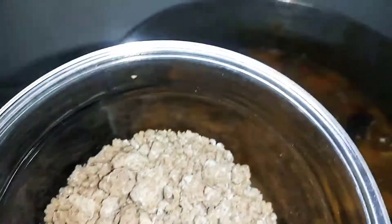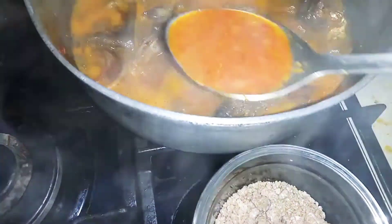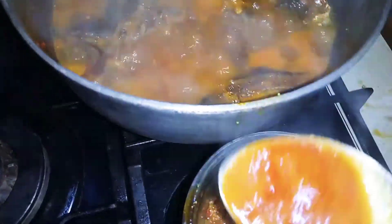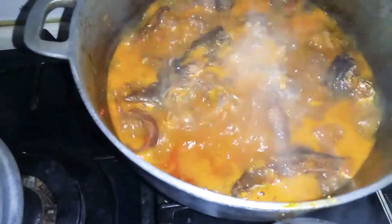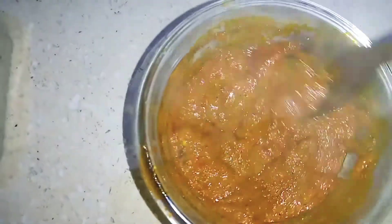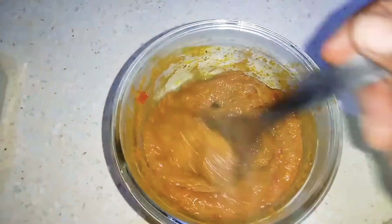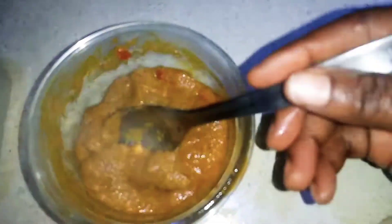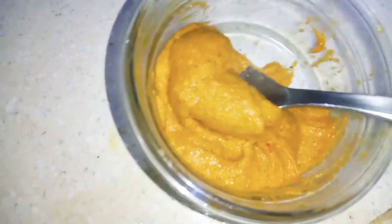Here is our abono — let me show you what you're going to do with it. First, you're going to take some of the soup water — can you guys see what I'm doing? Here is the abono with the hot soup stock. Keep mixing. Now that we finish mixing the abono with the hot stock water, can you guys see?